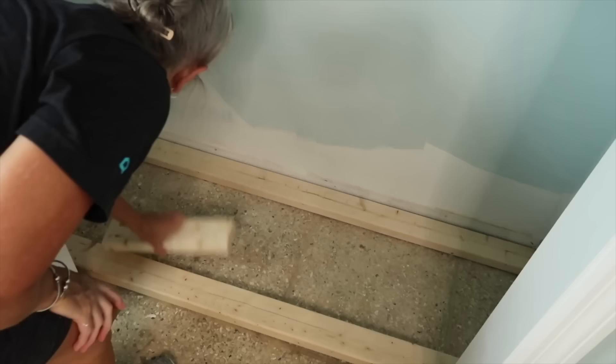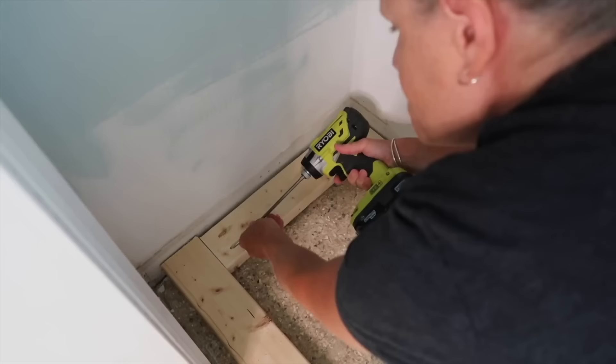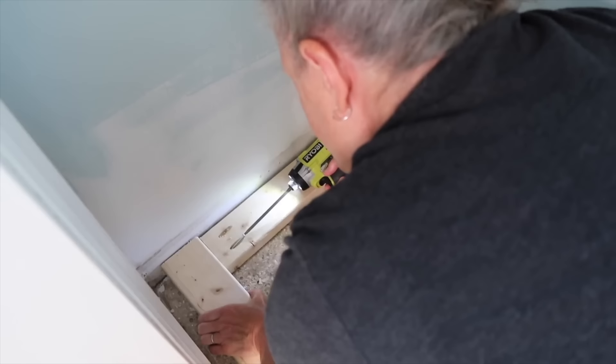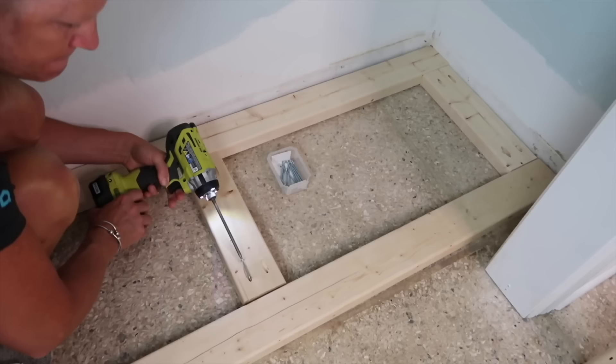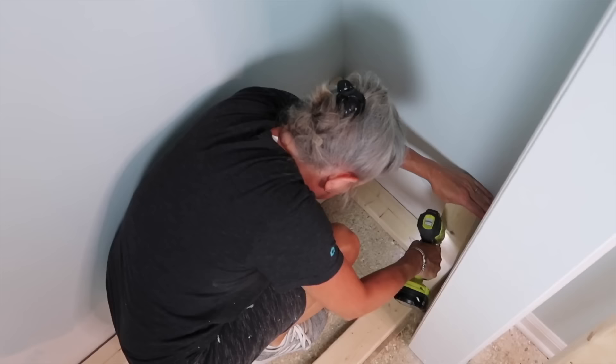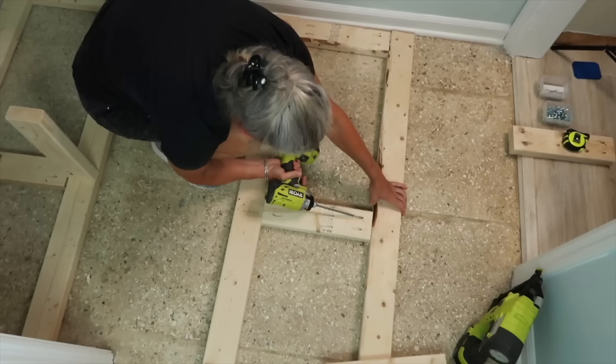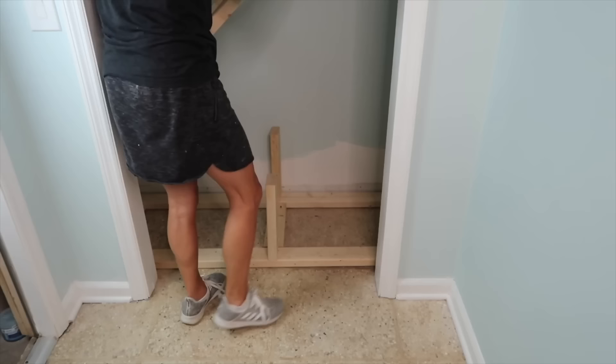After I cut all the pieces I laid the bottom of the bench out onto the bottom of the closet and screwed the pieces into place. Then the side or vertical pieces were next, which I screwed into the bottom of the frame. The top of the bench was built just like the bottom and assembled outside the closet. Once it was together I placed it on the vertical pieces and screwed them into place — now I had a nice solid frame.